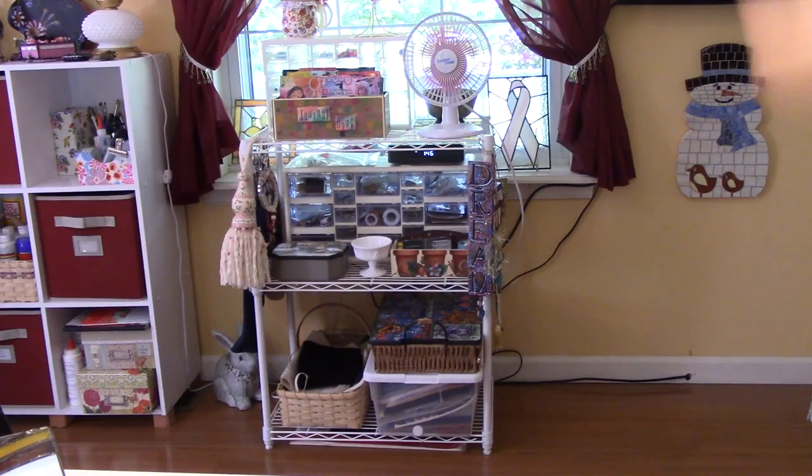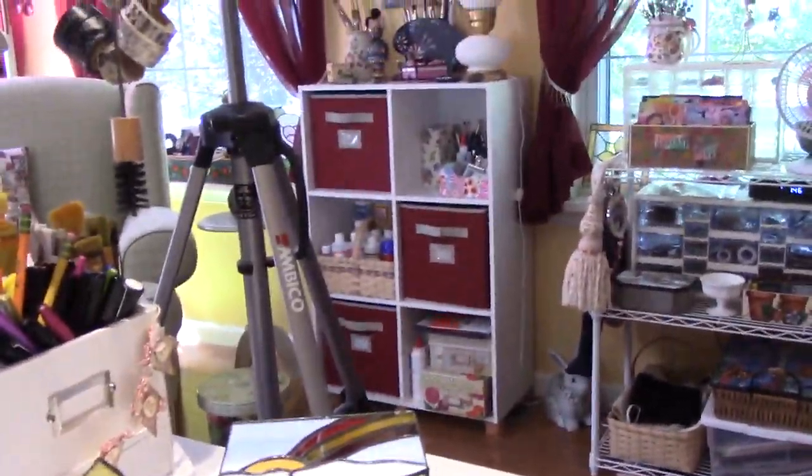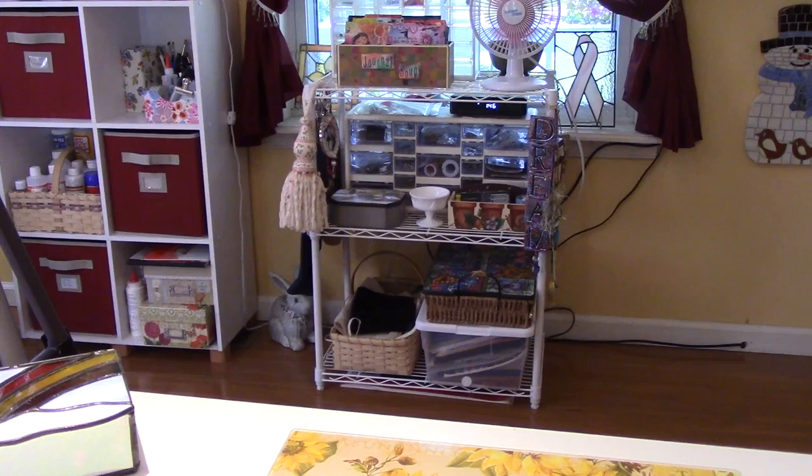This is the front of my house. I have a lot of windows in here — that was the one downfall. In order to make it work, you just make it work. But I also love the windows. They're good and bad.